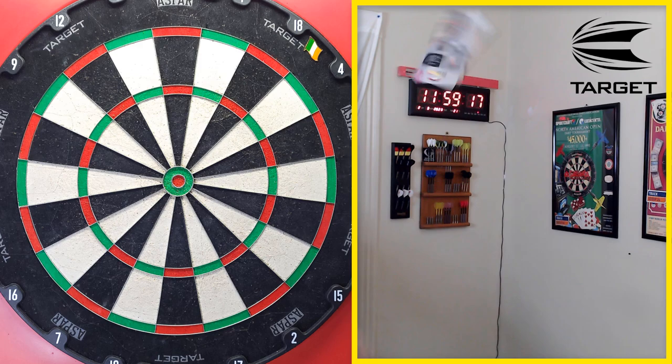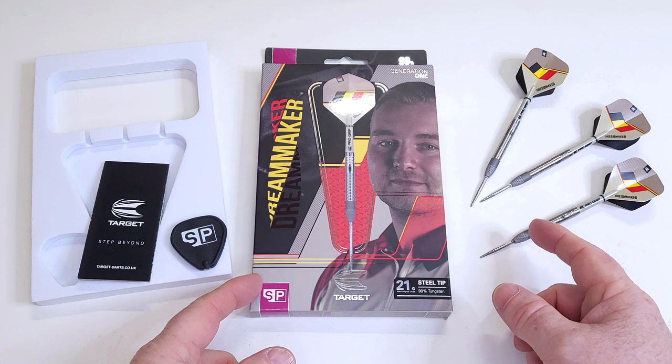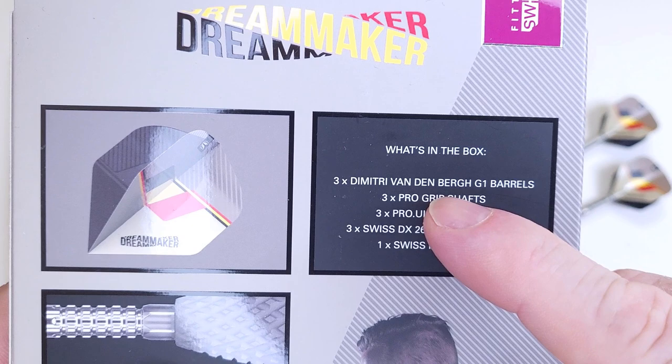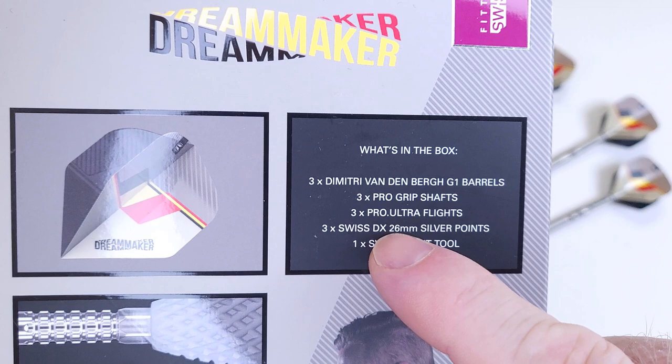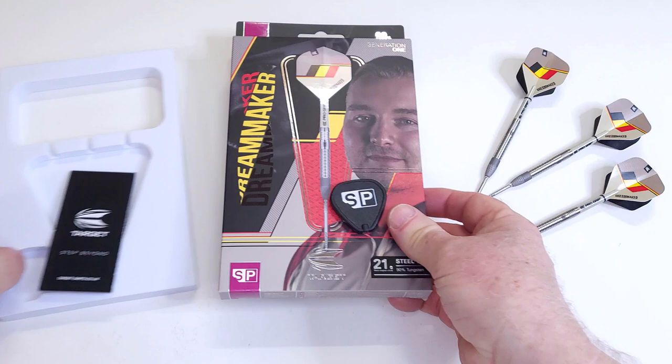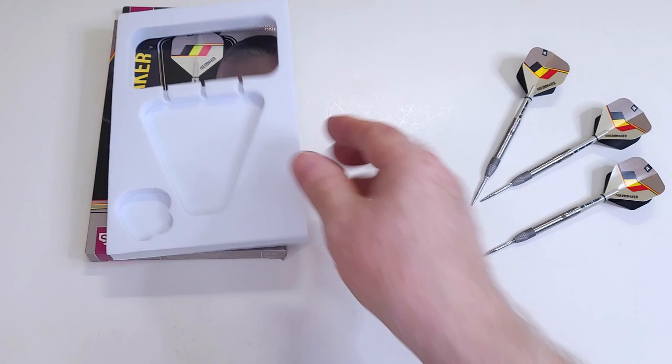Let's get on to the rest of the video. Quite a bit to cover with these darts. Pretty typical Target cardboard hand case. In the box we have the Dimitri Vandenberg Gen 1 barrels, pro grip shafts, pro ultra flights, the Swiss DX points at 26 millimeters — those are a busy point — and the Swiss point tool. The darts came fully assembled in the foam insert, along with the Target warranty card.